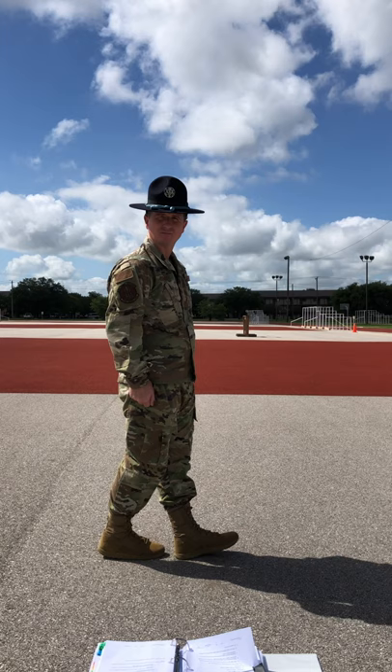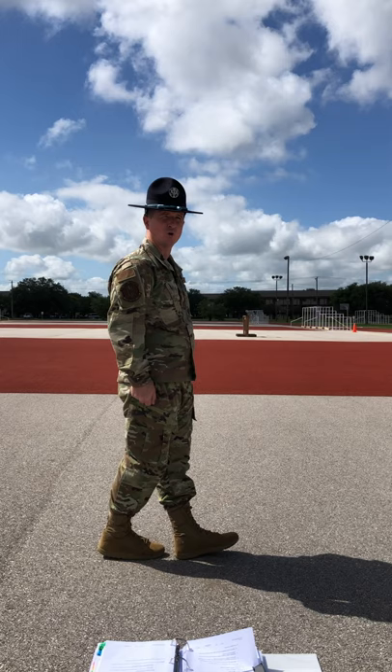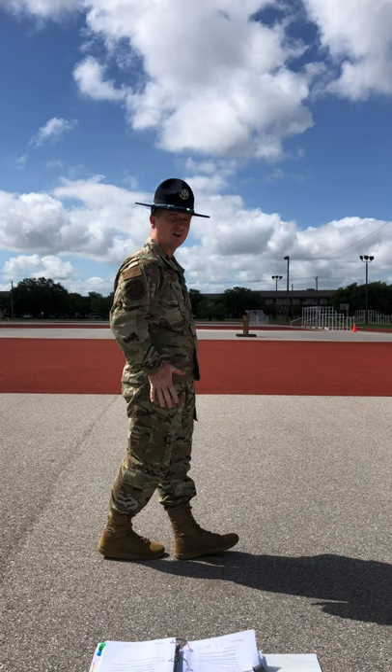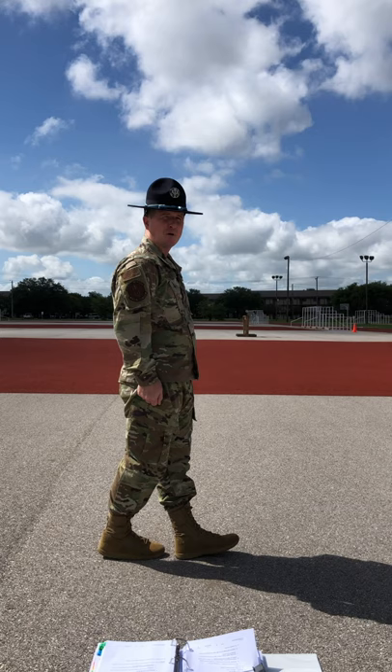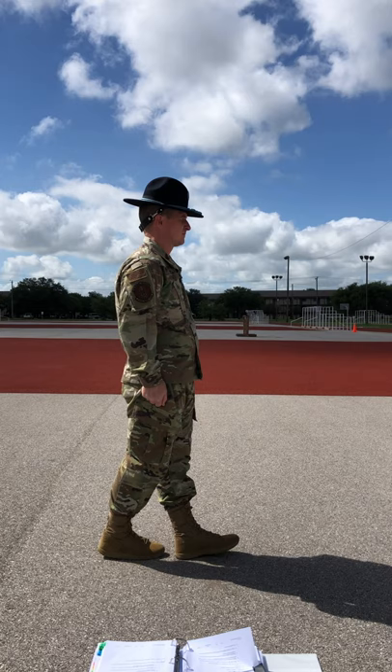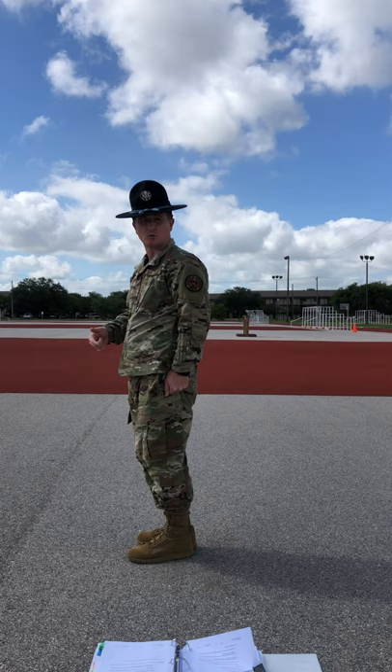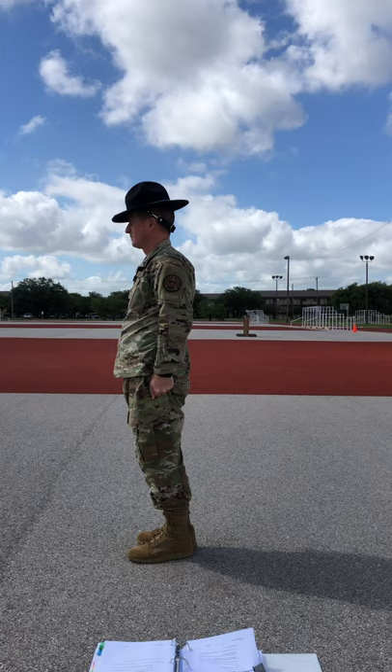Trainee Gibson, how many counts did I tell you this drill movement was? Trainee Gibson reports it's a two-count drill movement. That's right. In order to complete count two of this drill movement, keeping my hands at my sides, I'm going to pivot 180 degrees to the right with a slight twisting motion from my hips. My upper body needs to remain at the position of attention throughout. Upon completion of the drill movement, my entire body will be back at the position of attention, my heels will be together on line, and my feet will form a 45-degree angle.